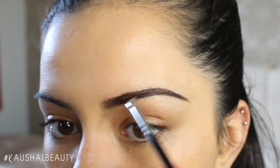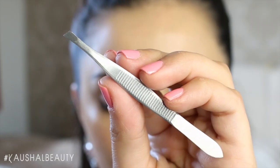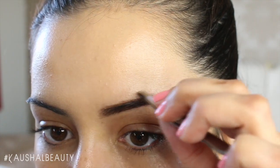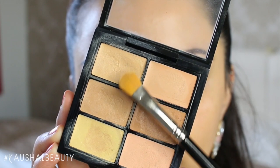Once I'm happy with that, I grab my tweezers — these are just the slanted angled tweezers from Boots — and I check for any stray hairs that I need to tweeze out. I don't always do this, but I wanted to show you guys, especially when I'm having a bad eyebrow day.